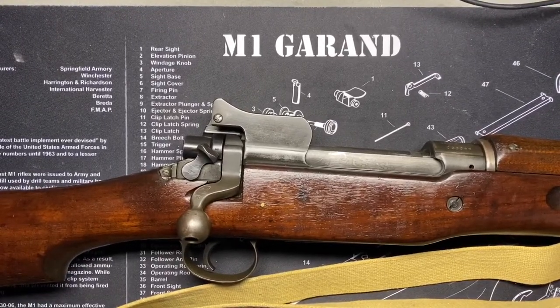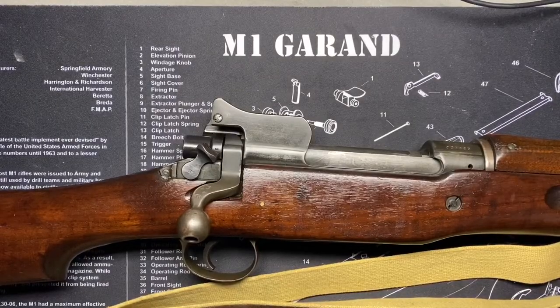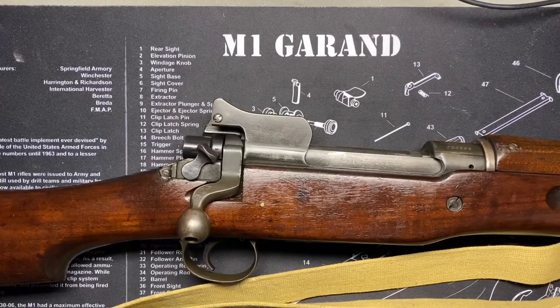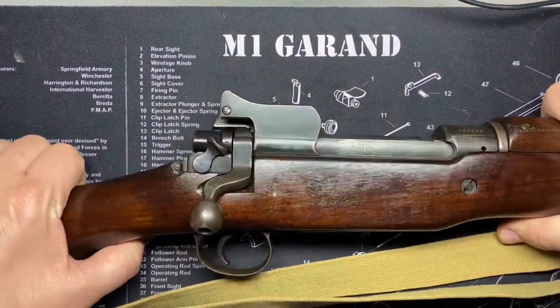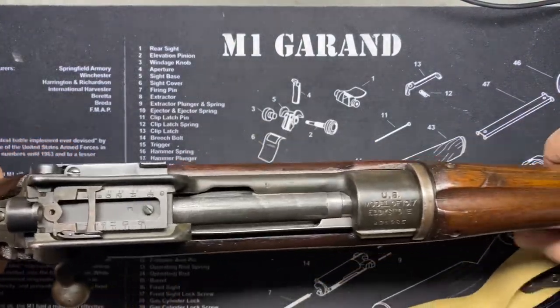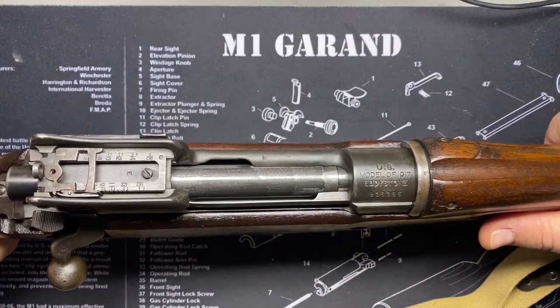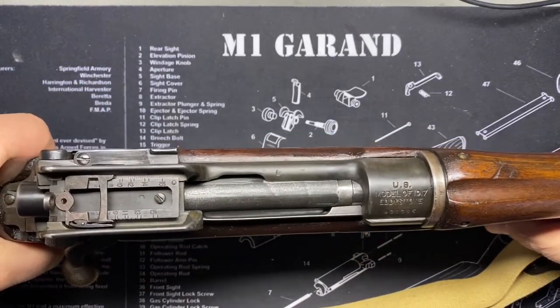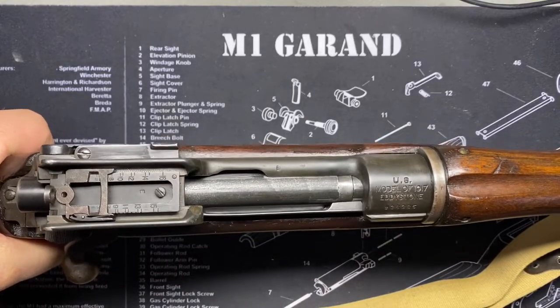Welcome to Milsurp Garage. This is the United States Rifle, Caliber .30, Model of 1917. Sometimes called the M1917 Enfield, sometimes misidentified as the P17 or Pattern 17. This is a true battle rifle — the epitome of rock solid, .30-06 blasting battlefield monster.